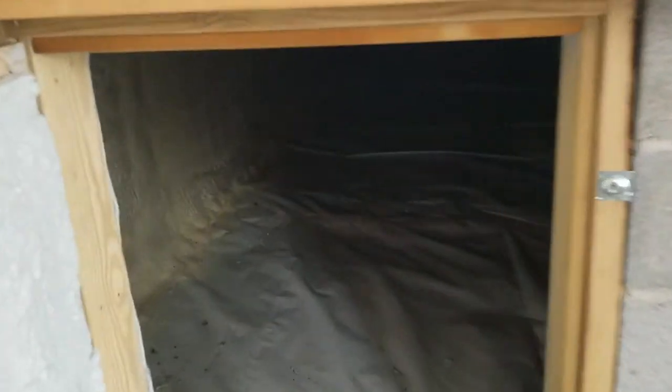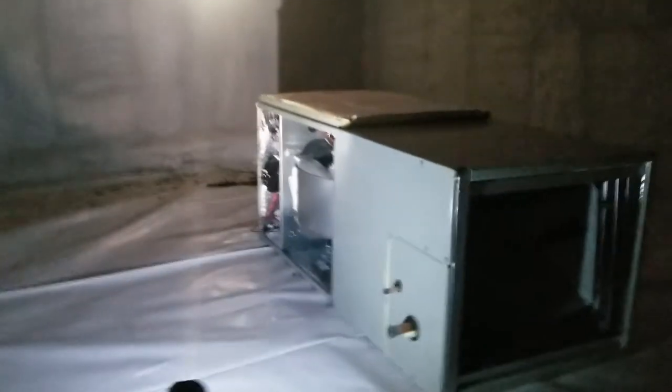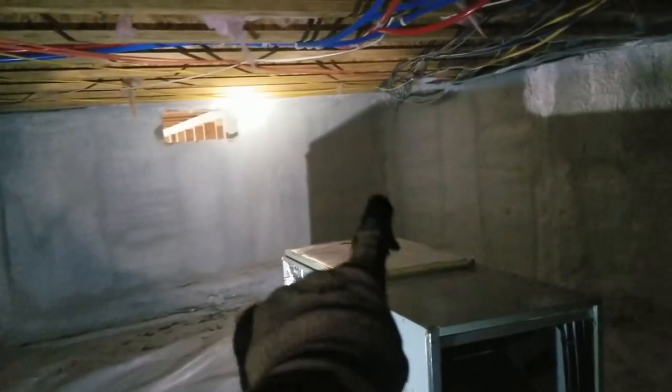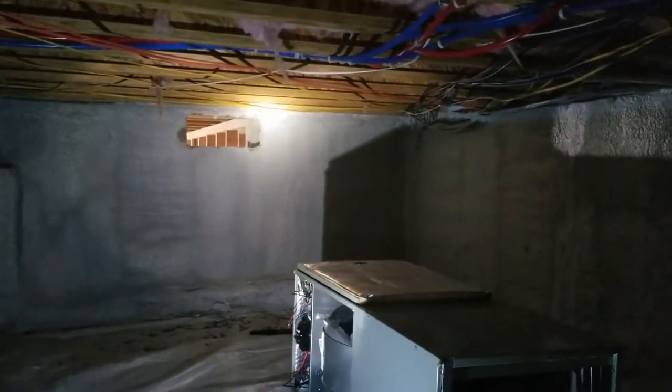The air handler is going to be back here in a very nice encapsulated crawl space — we don't often get to work in crawl spaces this nice. We're going to have the air handler here, maybe a little closer to the wall hanging, we'll have a trunk for supply go through there and we're knocking a hole in the return that will go underneath the stairwell.